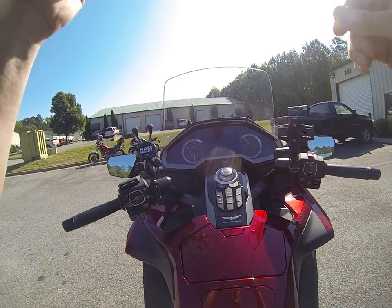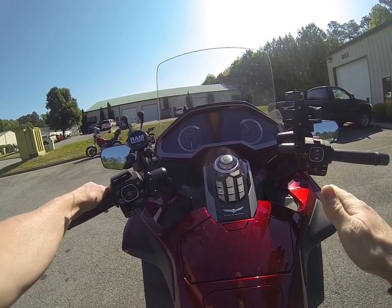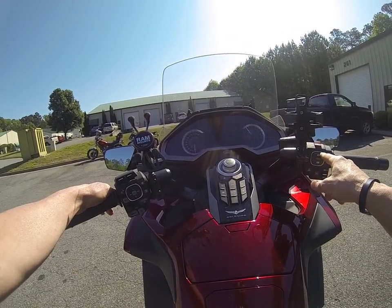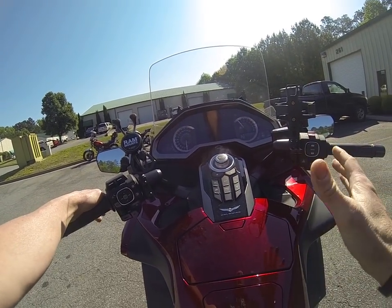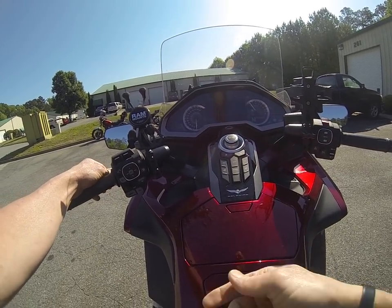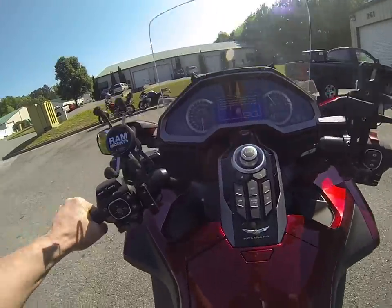Hey, it's Max McAllister from Traction Dynamics. Just trying to make a quick crude little video. I kind of want to show you how jumpy the bike is in sport mode. When you select sport mode on the bike, the motor becomes really aggressive. And people think that the motor setting is too aggressive, but it's my contention that the suspension is just too bouncy and boingy.